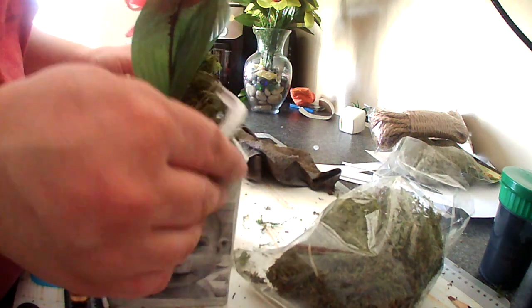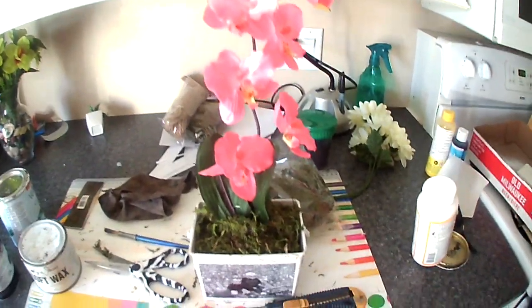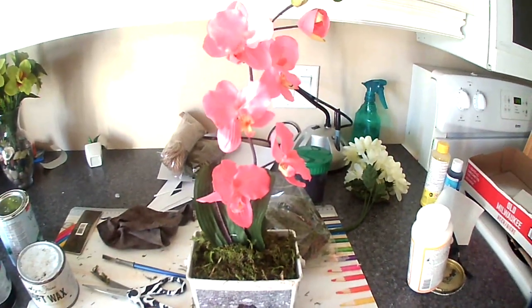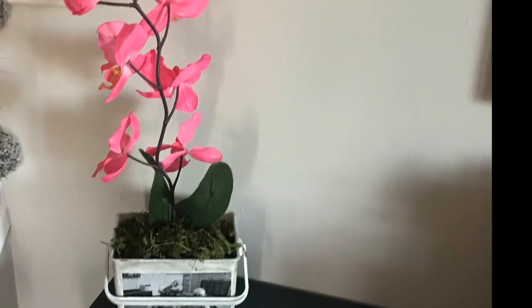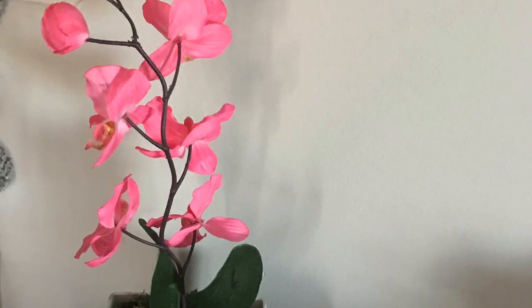Inside the pot I put some floral foam and then I put an orchid because again, it's what I had at home. Then I put green moss on top, and I thought that just made it look like an actual orchid. I think it turned out really nice — it would make a lovely personalized gift for a mom or a grandma, and I really like that pop of color.